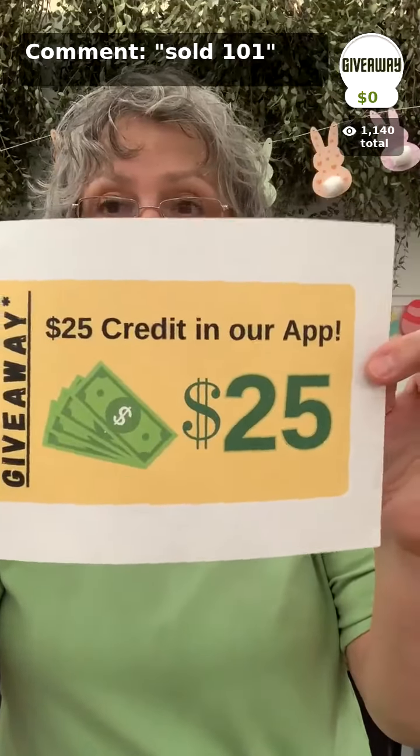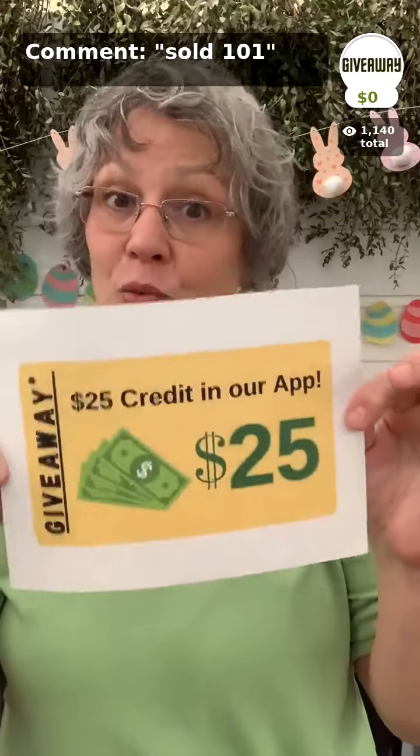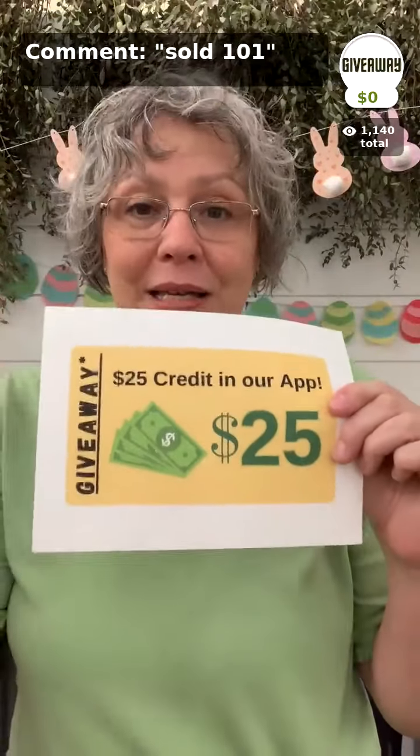Last chance to get on the list for the $25 in-store app credit giveaway. You do need to be present to win. At the end we'll call the winner and Kelly will put it directly into your cart so you can shop.